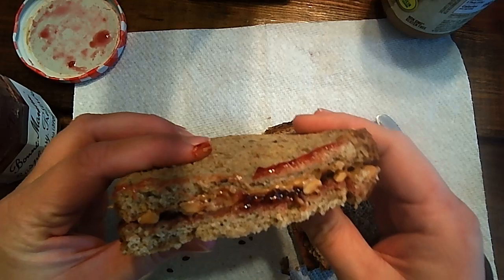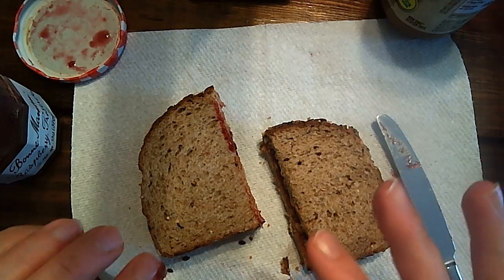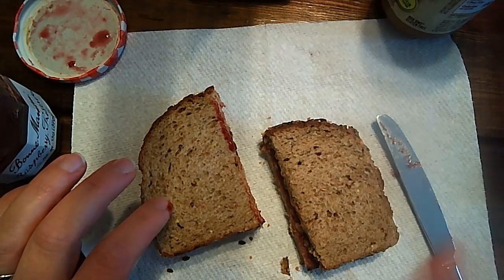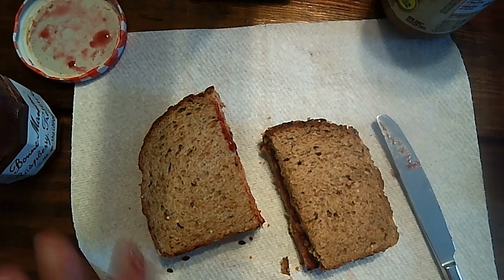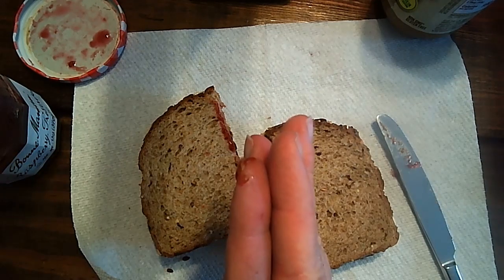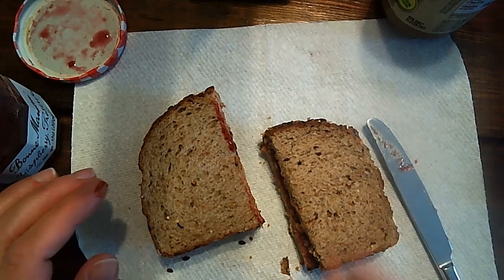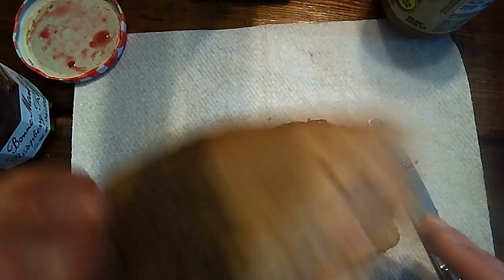Okay, so just to recap: first, I got all of my materials out — all of my stuff I needed to make it. And then next, I spread the peanut butter on one slice of bread, and then I spread the jelly on the other slice of the bread, and I put the slices together. And last, I cut the sandwich in half. And then I'm going to eat it.